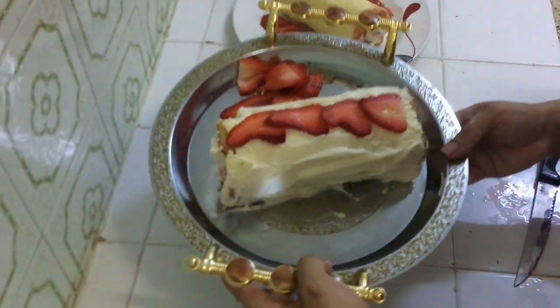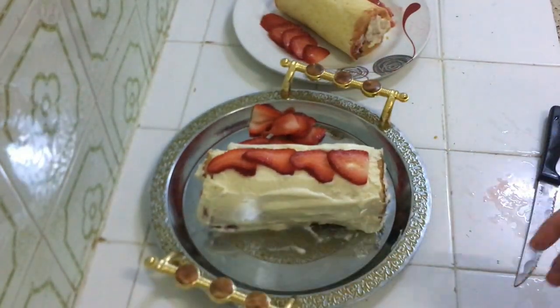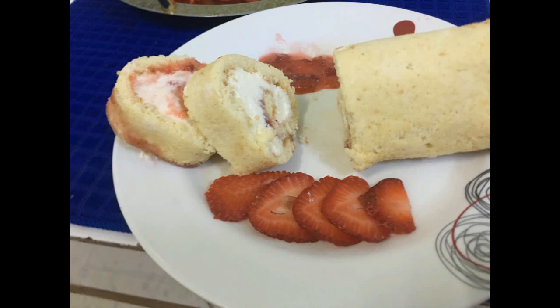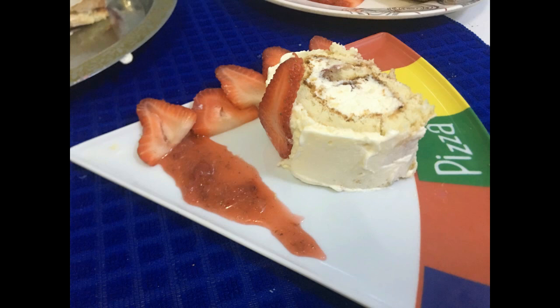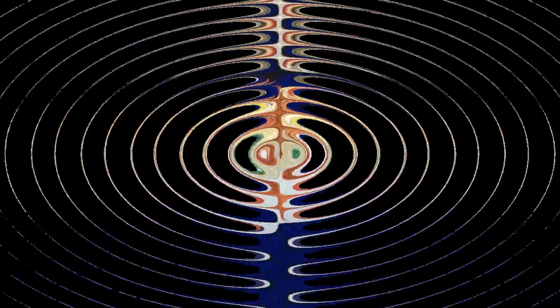Hello, assalamu alaikum, welcome again to my YouTube channel. Today we have a nice recipe — a Swiss roll baked in the house. This frosting is a cream cheese strawberry Swiss roll. Today we will tell you how to make it. We will make it in two ways: one in the oven and one on the stovetop.